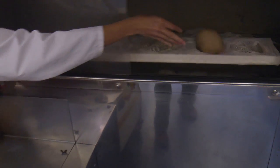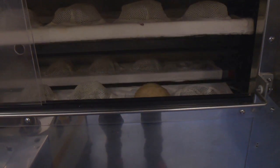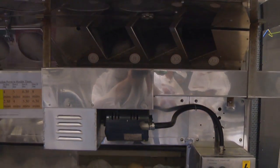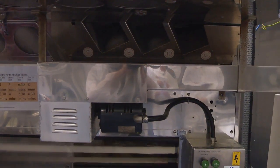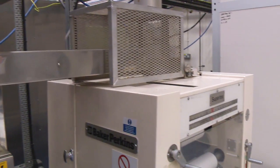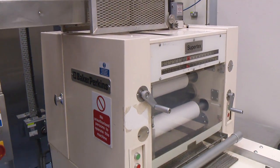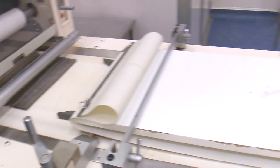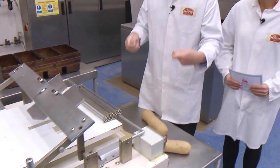Before that, it rotates through — it takes about six or seven minutes — and that rests the dough right down and allows us to get a nice soft dough. When it comes out it goes into the next machine, which we call the molder, and it flattens out the dough into a nice flat piece and rolls it up.